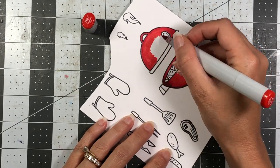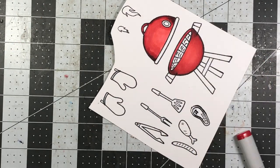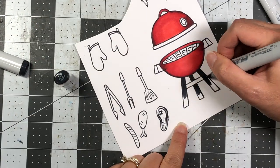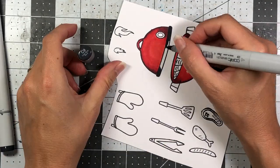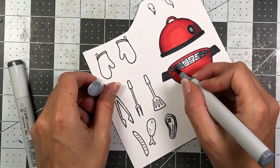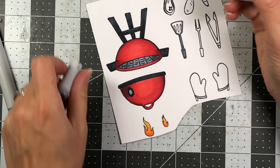I decided to go with a traditional red for this barbecue grill — you can color it basically any color you want. This set is going to be perfect for summer cards. I was super excited about it because I had actually requested that a barbecue set be made. As part of being on the design team, we can request sets for Stephanie to make. I thought it would be perfect for summer, Father's Day, the 4th of July, or anyone that just loves to grill.